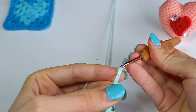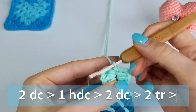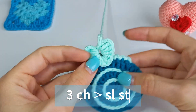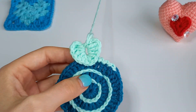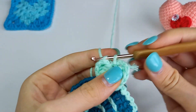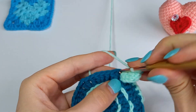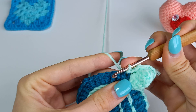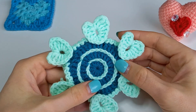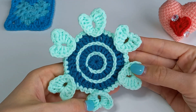3 chains and slip stitch. Then several half double crochets to finish the edge. Bye!